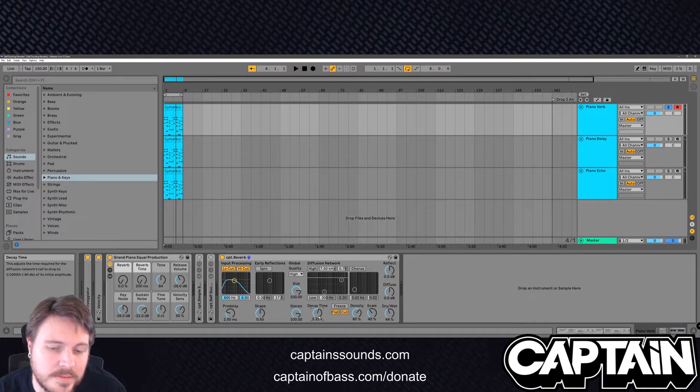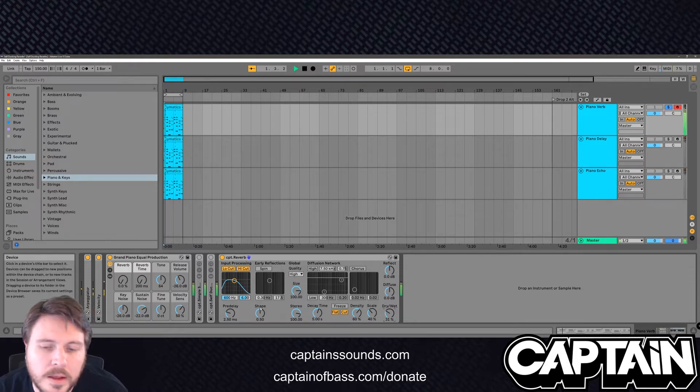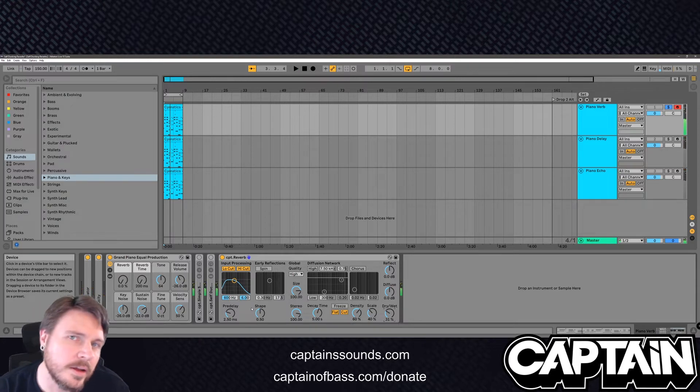Now let's really crank that reverb up and make this nice and wet — like five seconds, 5,000 milliseconds. That's still a little wet, but whatever. We're trying to accentuate this, make it stand out. Hear how that reverb just starts to step over the notes?